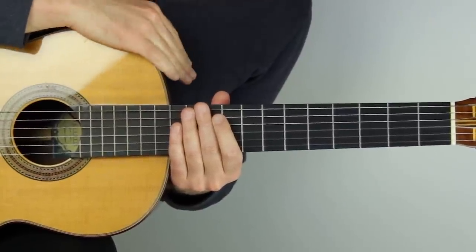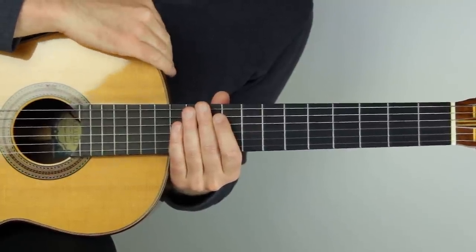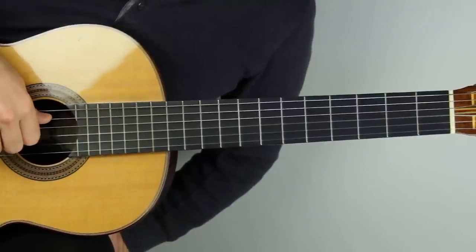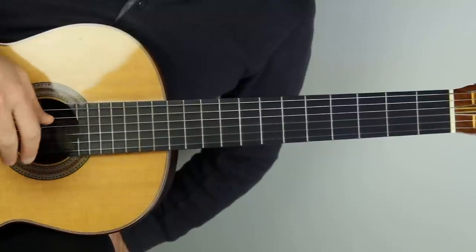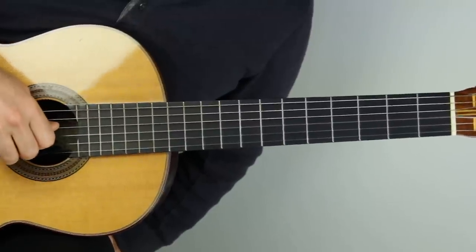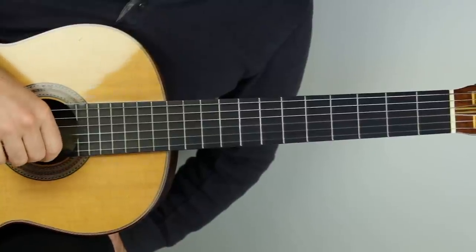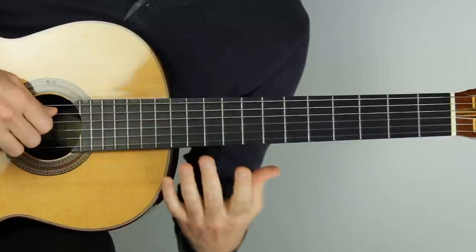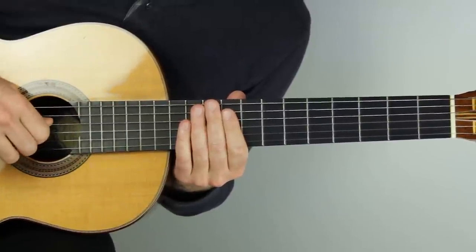I have a free solo guitar arrangement pack - sheet music and tabs totally free with several arrangements. You can get that with the link in the top of the description, or go to soundguitarlessons.com/moon. Classical guitar is a big part of my background. I did a series about playing classical guitar without nails - I'll put a link on screen and in the description. I post a new lesson video every week. Next week we're going to take Milonga, at least the first part, and analyze the chords, the composition, and look at the voice leading. Hope to see you in that lesson. Thanks so much for watching, take care, and happy practicing.